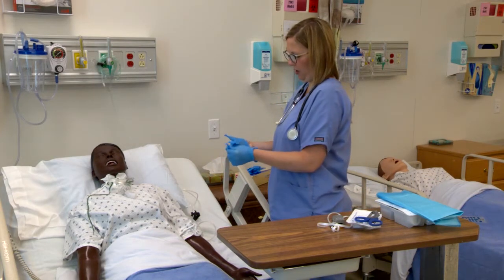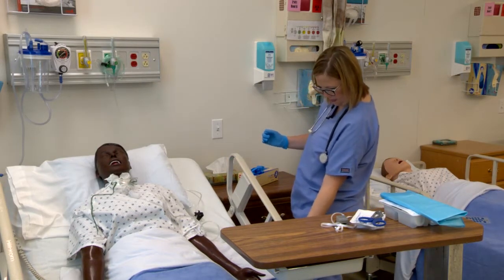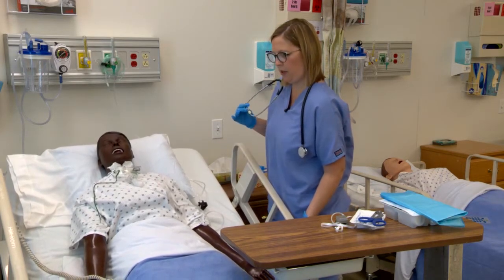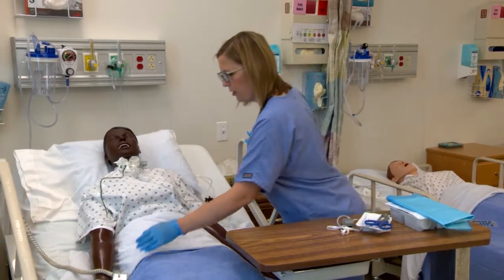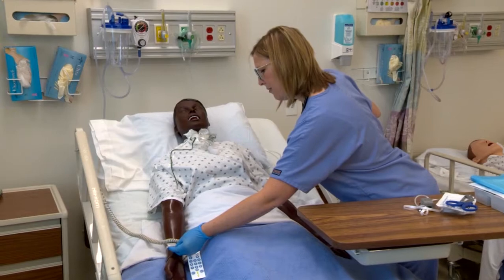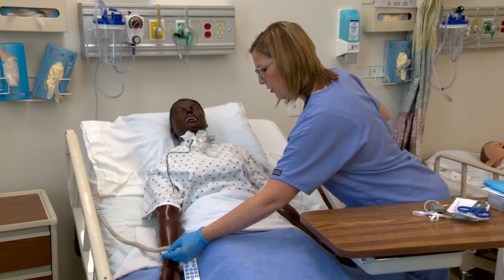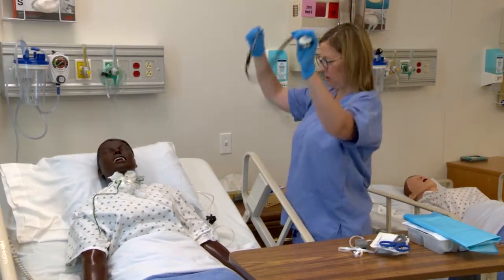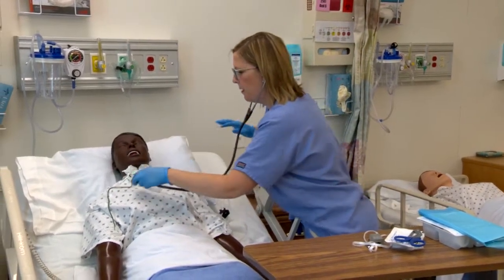I'm just going to bring the bed up here. Are you having any pain or anything? Okay, good. Can you tell me your name and date of birth? We have Jamie Jones, MR 5891351329, date of birth 1/16/62. Now I'm going to take a quick listen to you. Take some deep breaths.